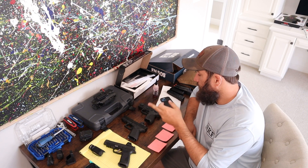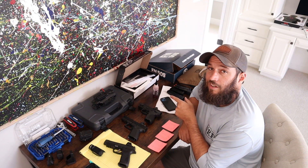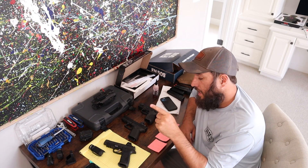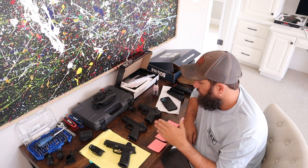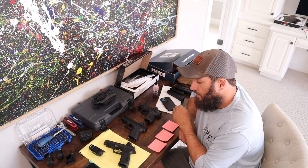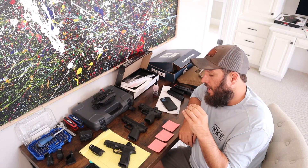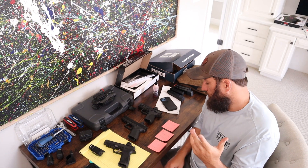The three pistols we used were a Glock 19 Gen 5, a Smith & Wesson M&P 2.0 with a 3.6-inch barrel — which is their compact — and the new Sig Fuse P365. They all have vastly different trigger feels and different optic systems.